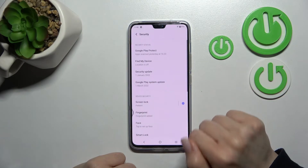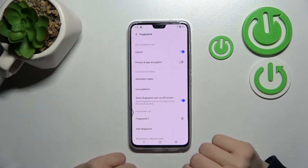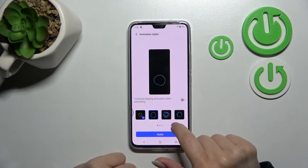Now I'll go into Settings, scroll a little bit down to the Security section, click on Fingerprint, and enter your pattern, PIN code, or password. After that, click here on Animation Styles. As you can see, we have no animation selected here.